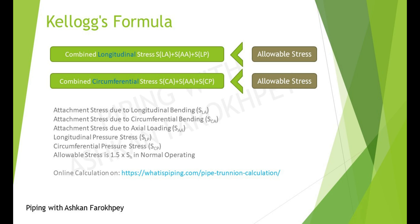Secondly, the combined circumferential stress is obtained by summing up the circumferential bending stress, axial loading stress, and circumferential pressure stress, and must also be below 1.5 times of SH to pass. In some cases, when the Trunion fails this check, adding a pad below horizontal Trunions can help reduce stresses at the attachment section by increasing the effective wall thickness — the thickness which must tolerate internal pressure, corrosion, and piping loads. So don't forget to keep the Trunion height as low as possible and use a pad to always stay on the safe side of the design.